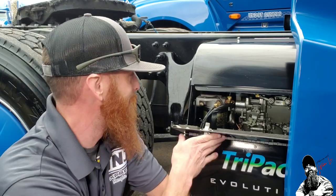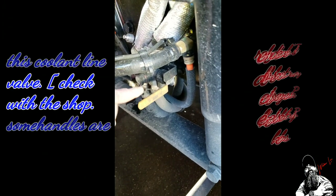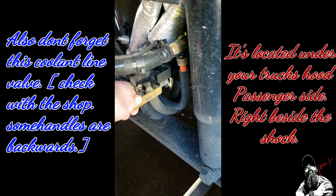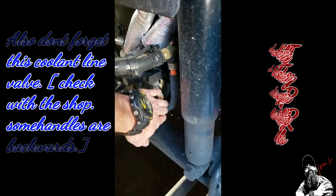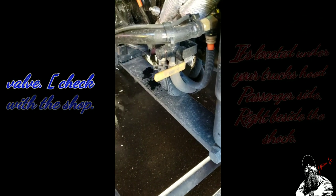Mine's getting ready to fire up. We're going to go ahead and go on inside, shut her off, and I'll show you how to operate and turn everything on from there. Also, one other thing — always make sure these are your coolant lines that run to your APU. Make sure this handle is all the way in the up position. If it's down, it'll close it off and keep the water from flowing through, and it'll shut your APU off when it starts warming up. So always make sure your handle is in the out position.